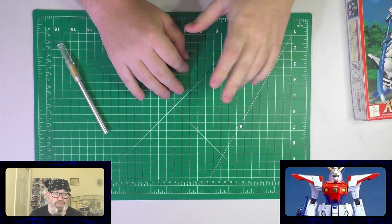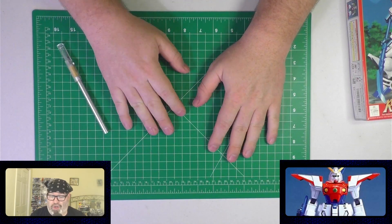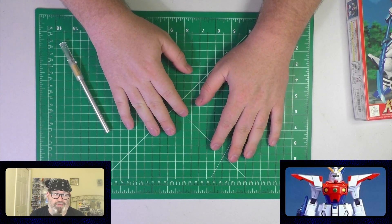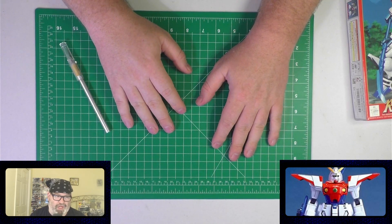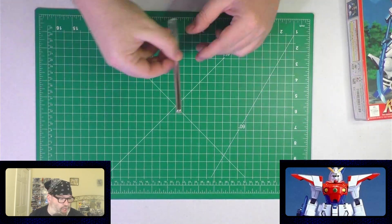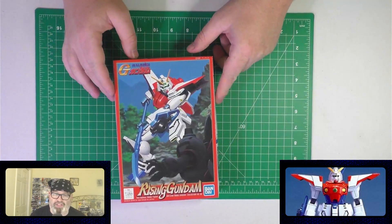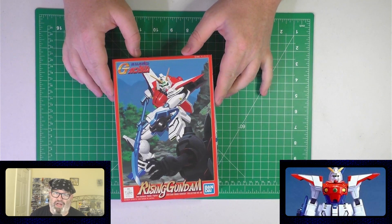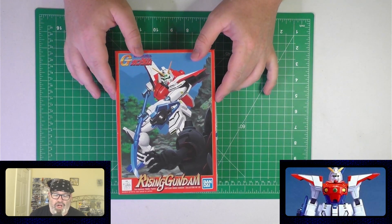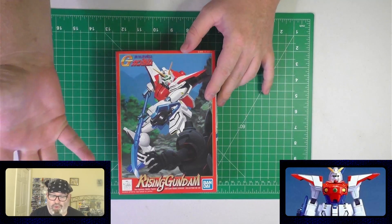It seems to not be a problem — I'll let y'all know, and you can let me know on streams if this is something you just hate. But it is nice to have a build surface to work on when I work on the Rising Gundam, which will be the next thing I work on when the Heavy Arms Eagle unit is finished. The mat was purchased on my Amazon wish list. Again, don't know who — thank you.